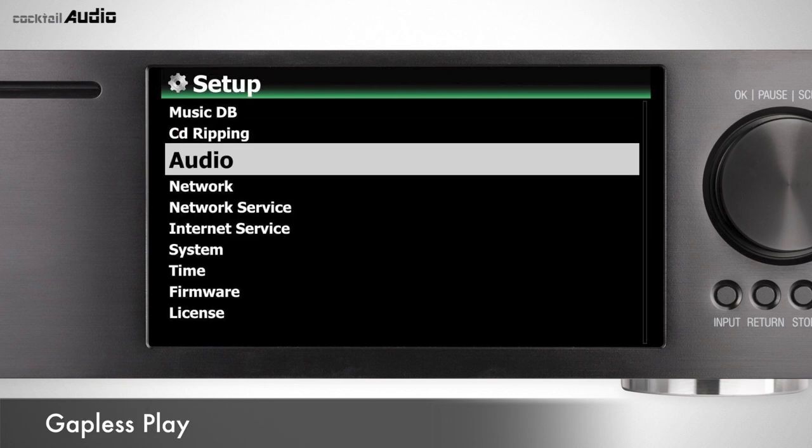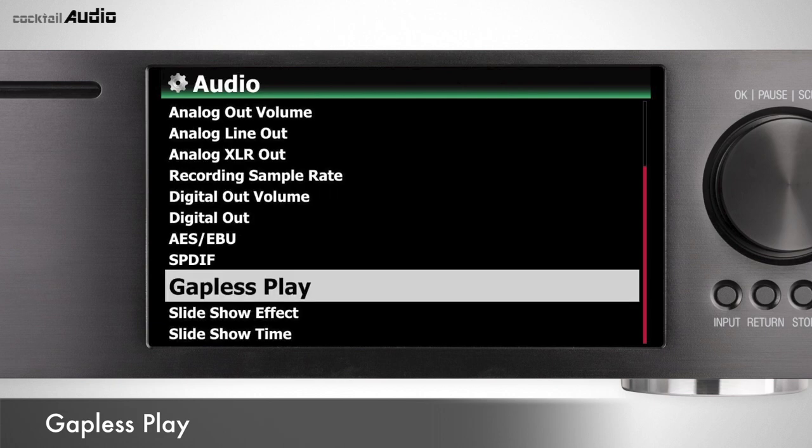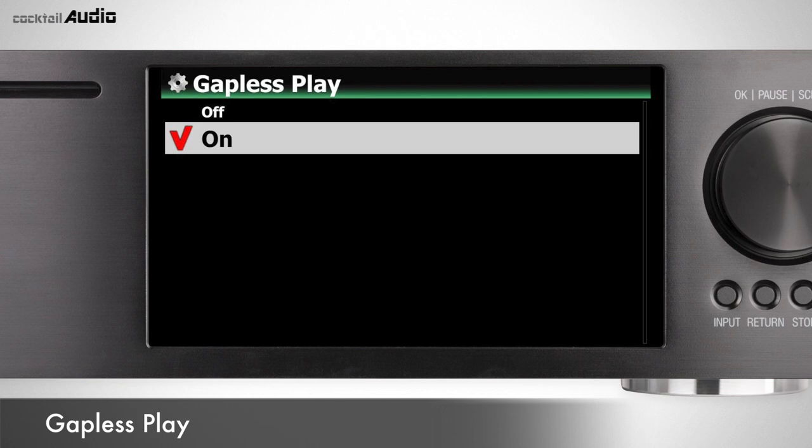X45 supports gapless playback for MP3, WAV, FLAC, and DSD files. Gapless play works in Repeat All or Normal play mode. Default is on.